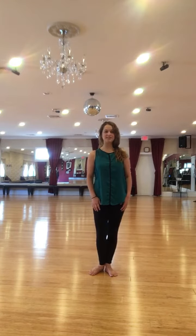Danielle here with Social Grace's Ballroom Dance Studio, and we are doing a short tutorial on how to do relevés. Standing with your feet together for starters, which is first foot position.